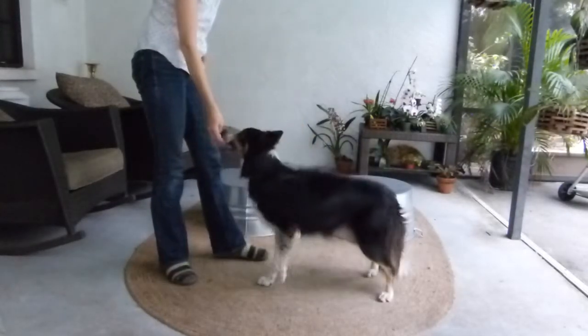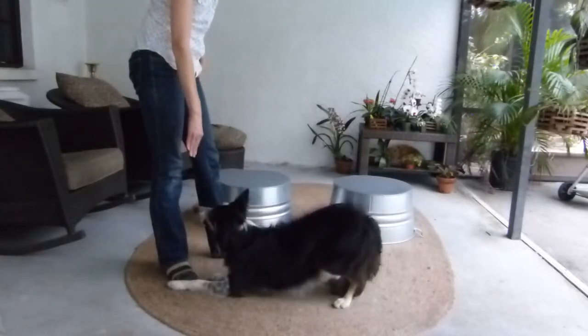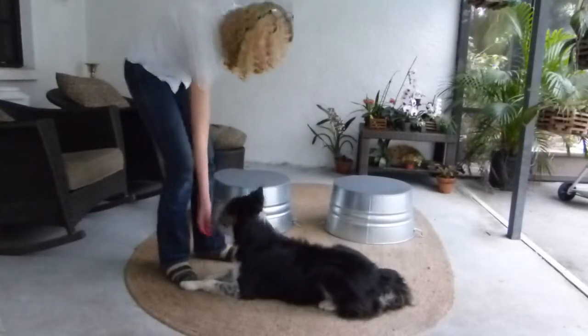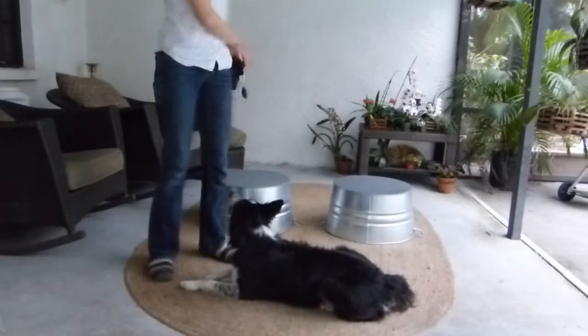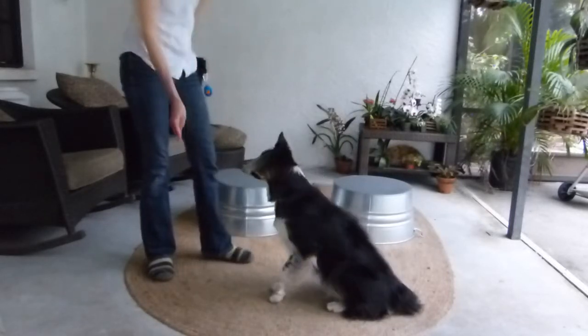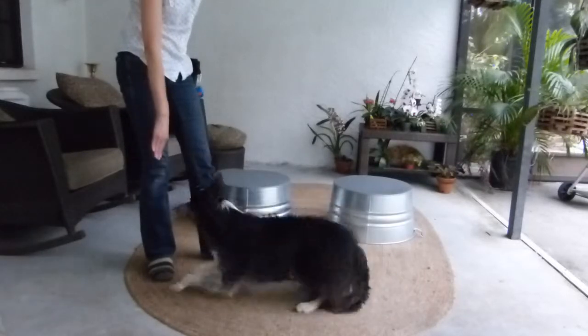You ask for the stand and down and stand and down. Stand and down. Good boy. I think I need to treat more because I'm getting a bow in there. And you repeat this — down and stand and add down and stand.